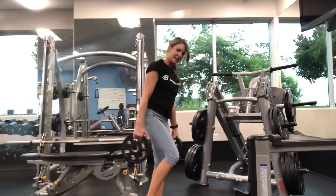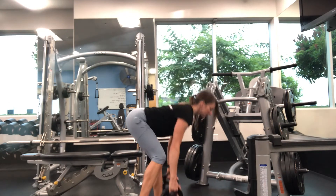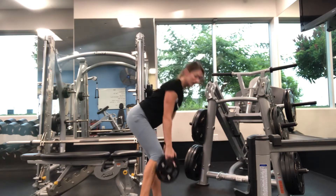Your alternative is to have one toe down and the heel up. That just takes the hamstring out of play.